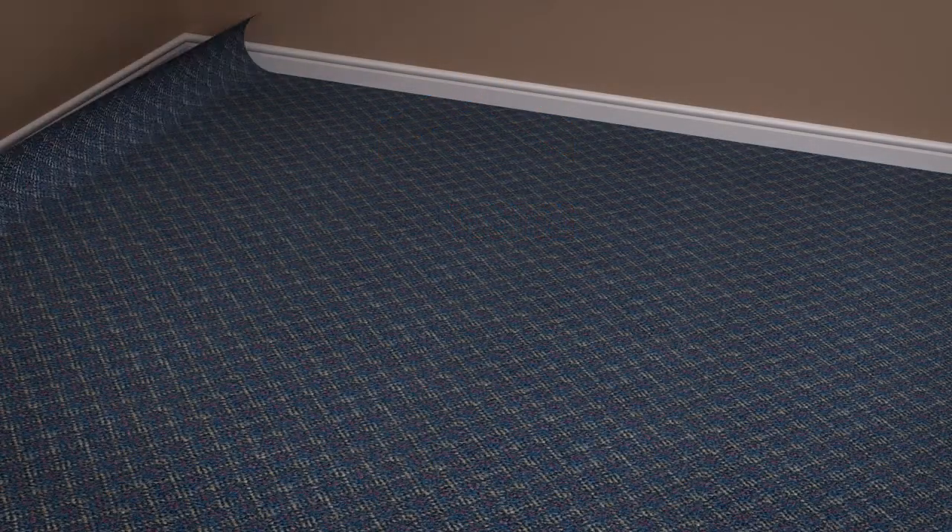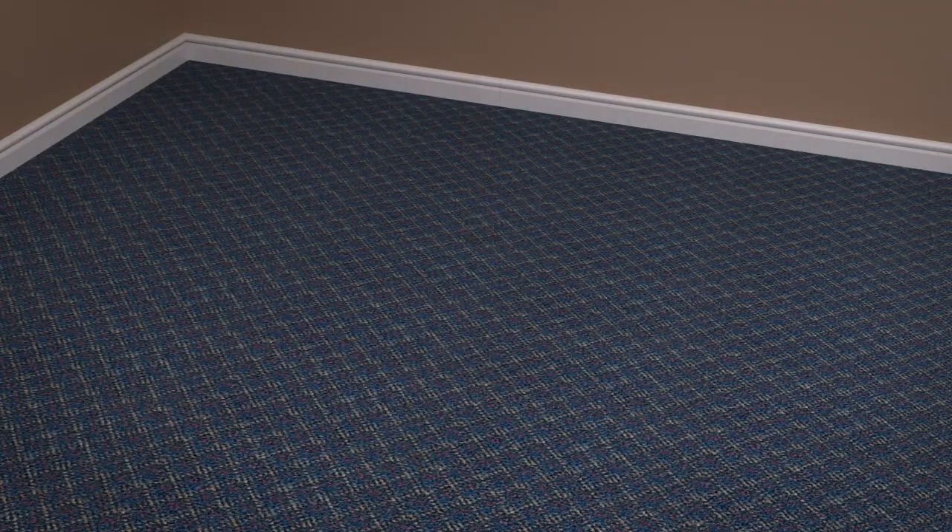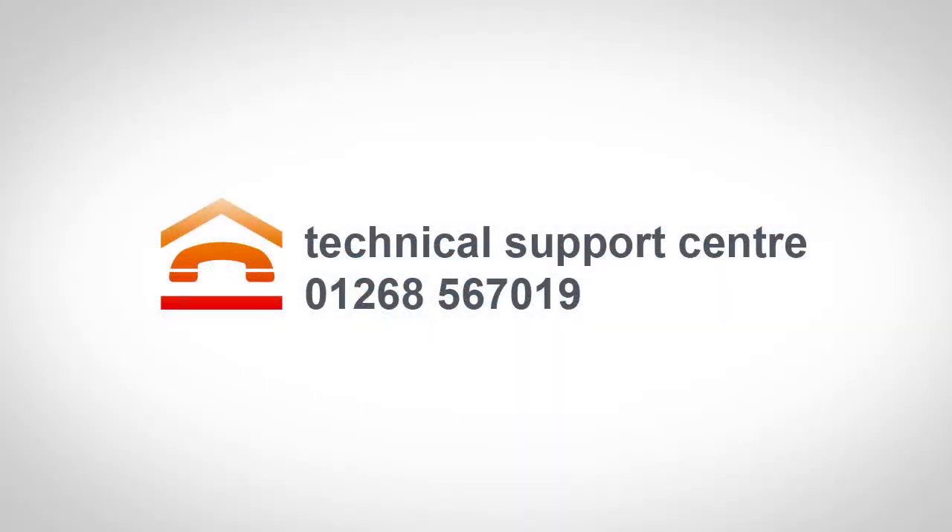Ensure your floor covering is compatible with underfloor heating, and that the combined tog value does not exceed 2.5 tog for the underlay and carpet combined. If you are in any doubt about the suitability of your floor covering or installation, contact our Technical Support Centre for advice.